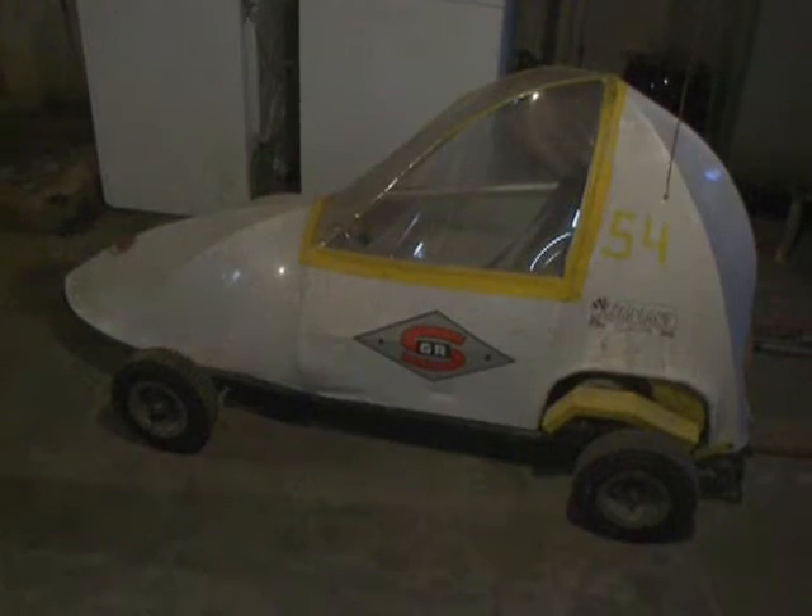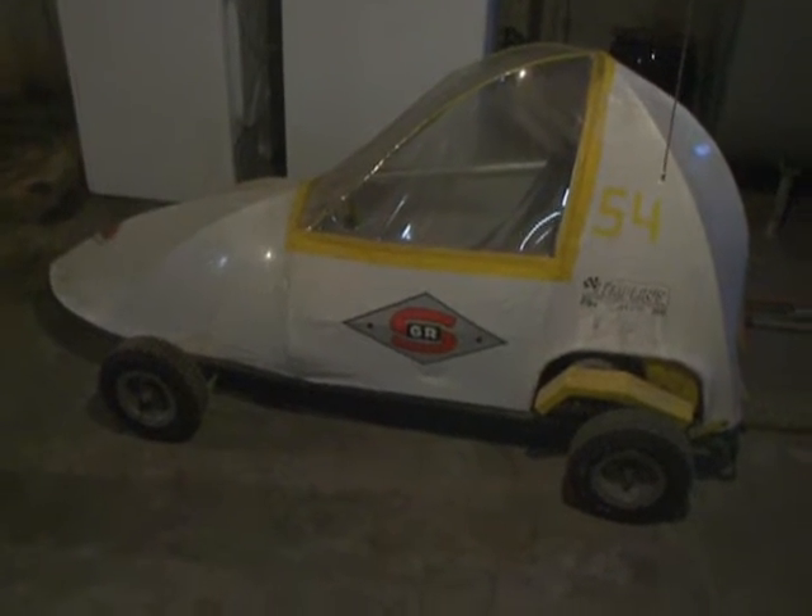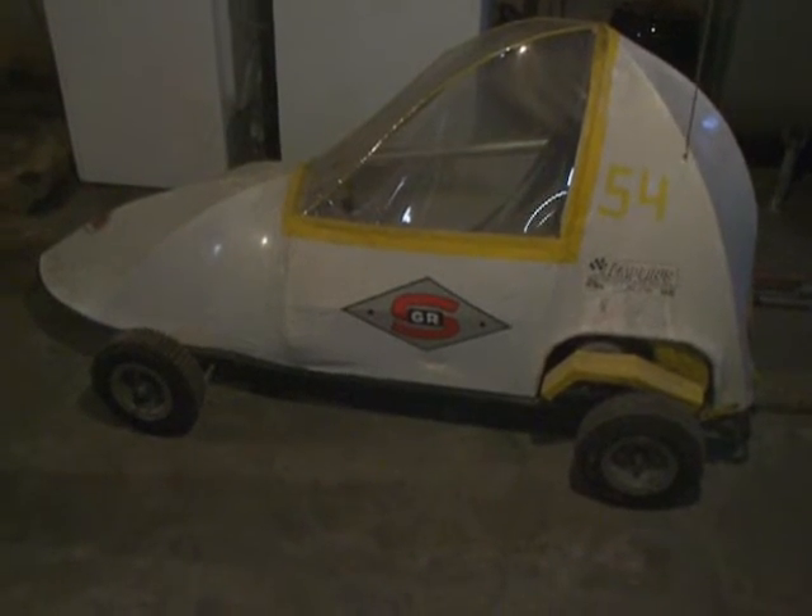For the safety of the driver, we added this roll bar. And we have a three-point seat belt — it's actually out of a 1983 Volkswagen Rabbit. And here it is, all buttoned up, just like it was going to race.